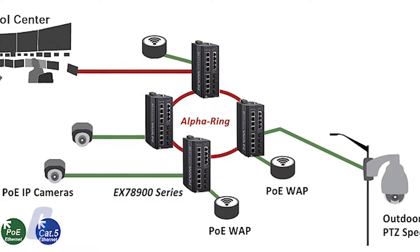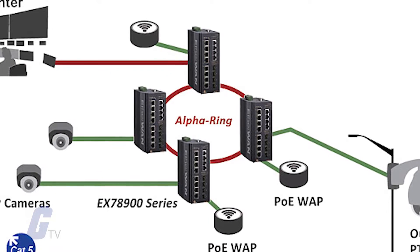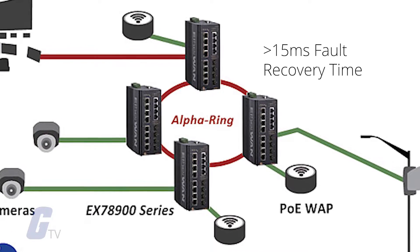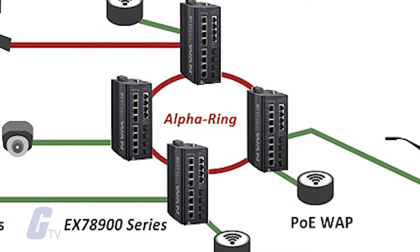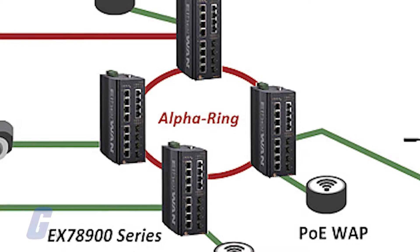This series is equipped with EtherWAN's AlphaRing self-healing technology, which provides less than 15 millisecond fault recovery time, making it ideal for applications that are intolerant to interruption.